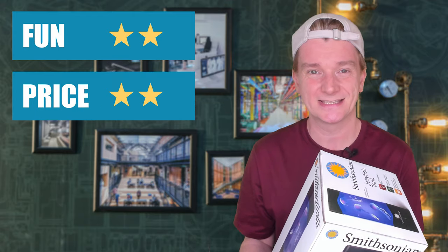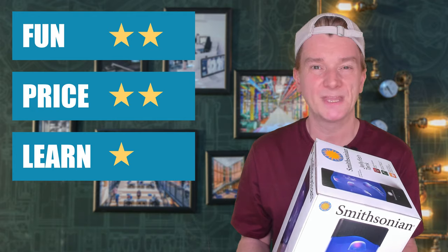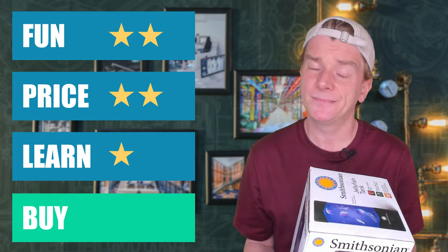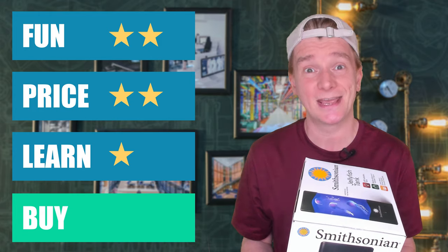I'm very torn by this one. Educationally, it's a mess — hardly anything to learn other than that air floats and messes up pumps. The kit didn't work straight away; I had to tinker a bit to get it working. But the end result is actually quite beautiful. I'm going to give Smithsonian Jellyfish Tank two stars for fun, two stars for price and one star for learning. Buy or bye-bye? Smithsonian, you have narrowly — very narrowly — made it to a buy. You've got to start including more educational content in your kits. Looking good is only going to get you so far.